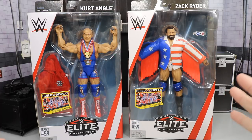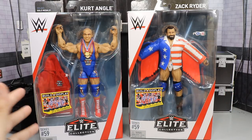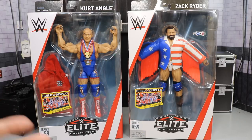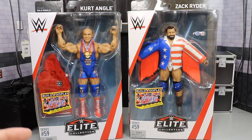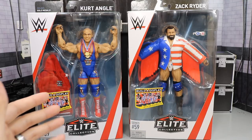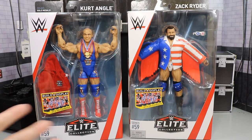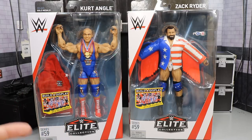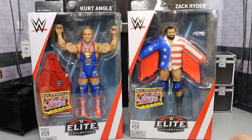We are long overdue for an updated Zack Ryder, and we are long overdue for a bald-headed Kurt Angle Elite. I feel like this figure should have been made way long ago. I believe it was due to contract stuff that we could never get it. But they threw in some awesome accessories for both of these guys, and we've had our long-haired Kurt Angle or our early-run Kurt Angle, and now we have one from the Ruthless Aggression Era when he was on top of WWE and just killing it.